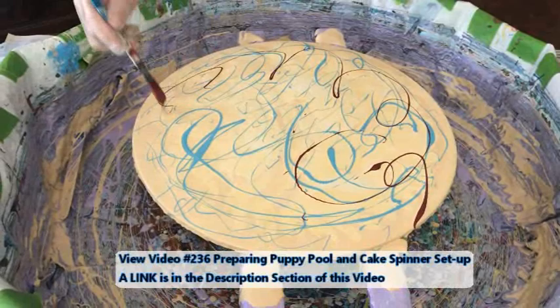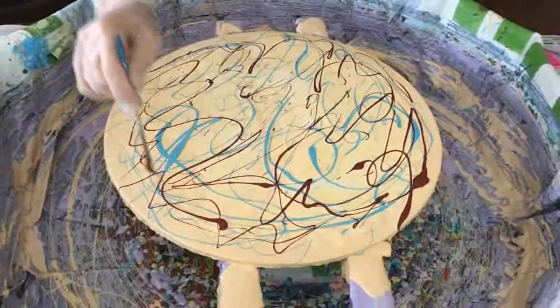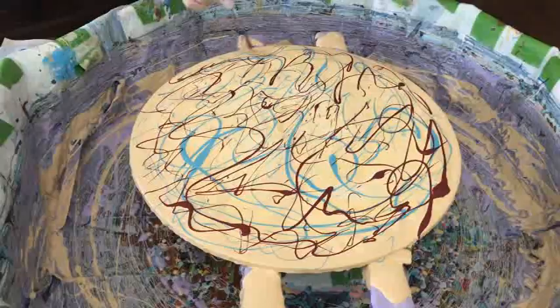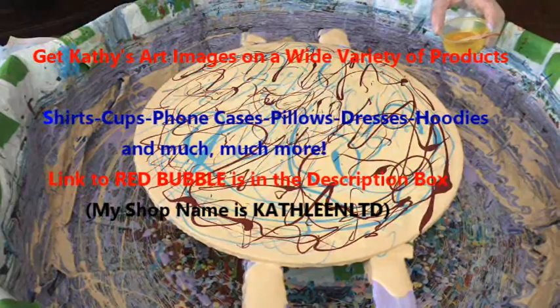A 16-inch round is a pretty good size, and the larger you go with a bloom, it seems like the harder it is to get a really nice, consistent, beautiful composition and not lose a lot of your cells. It's going to be interesting because I've never done a bloom this big — so this is my first, and you get to see it.